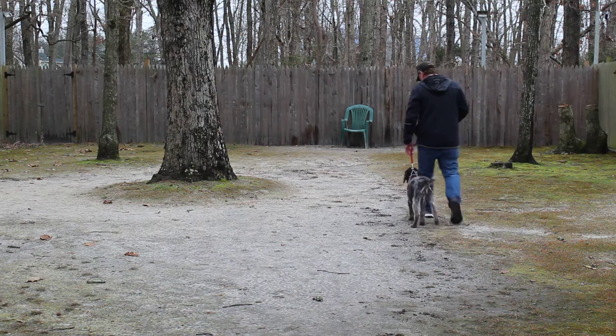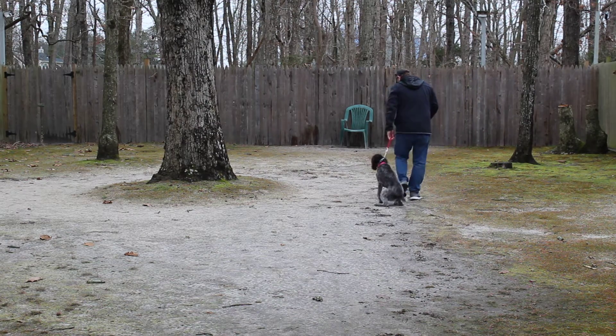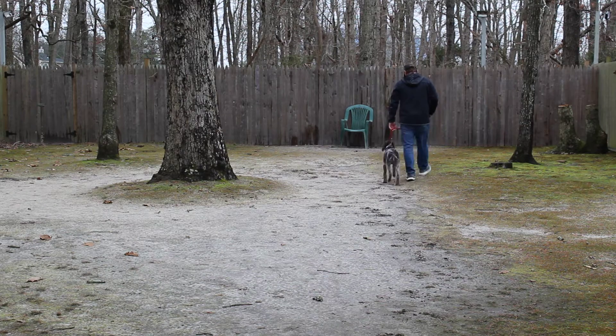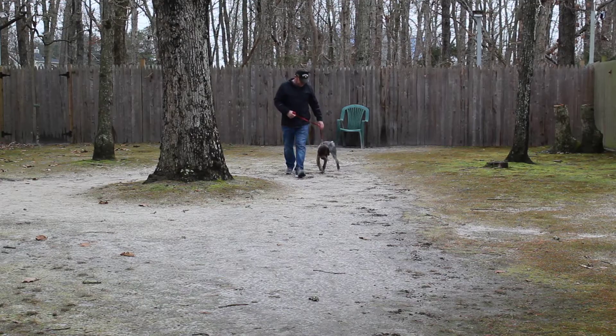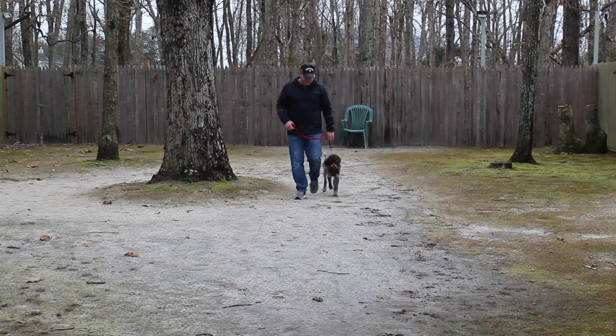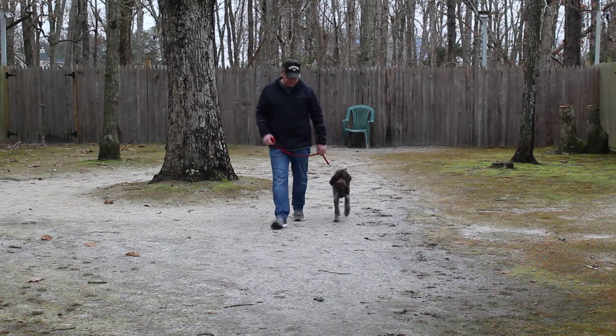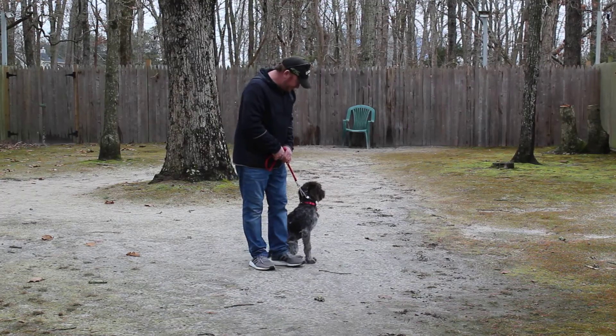The secret to proper heeling is to keep her head up off the ground. She is a sporting dog so she likes to sniff out stuff, and we want her focused more on you than what's on the ground. Each time that you stop, whether it's to cross traffic or talk to someone on the street, she should be sitting nicely at your left and waiting for her next command.